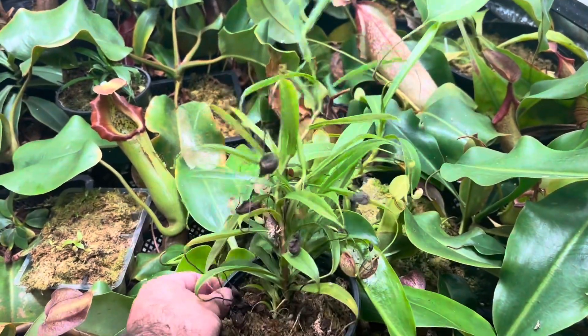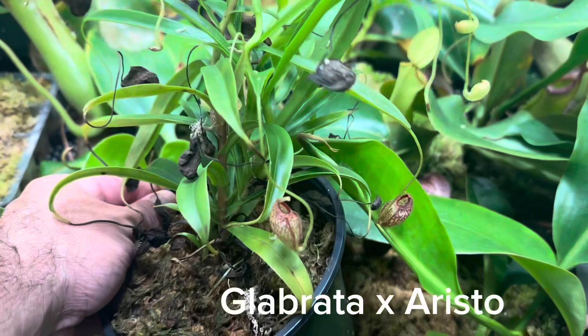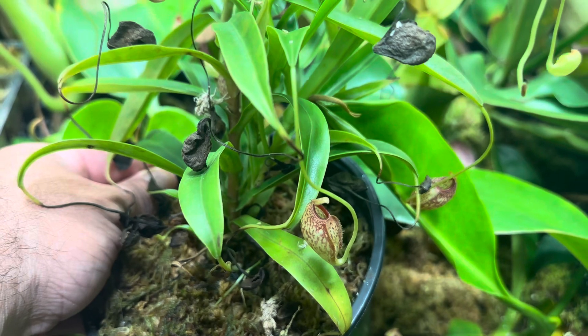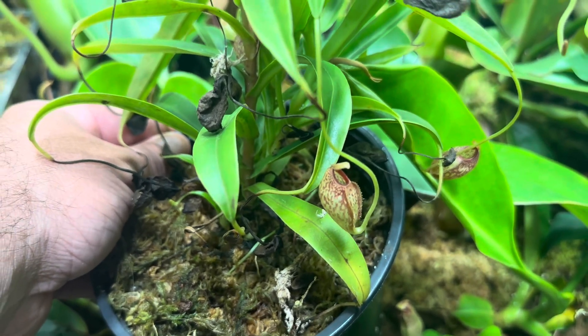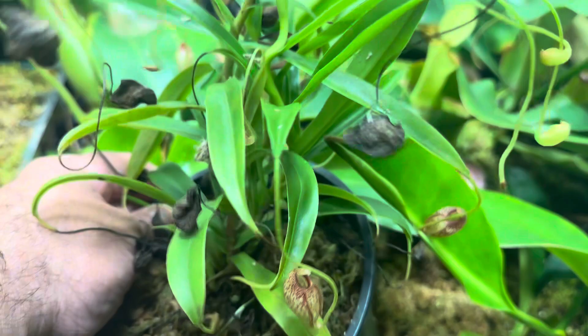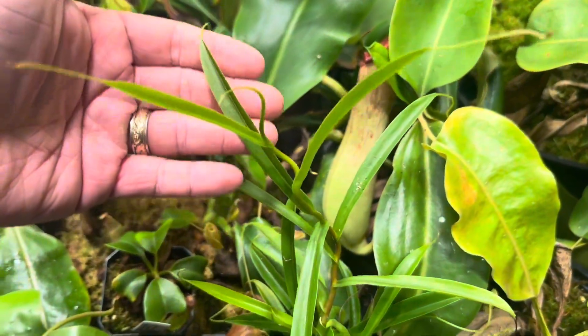This is the Glabrata by Aristolochioides, and this is probably the smallest pitchering Nepenthes plant you will find out there. This is about as full grown as it gets — if I had a quarter I'd put it next to it; it's probably half the size of a quarter, maybe nickel-sized. They might get up to a quarter at the largest, but not much larger than that. Absolutely easy grower, fantastic plant — highly recommend it.